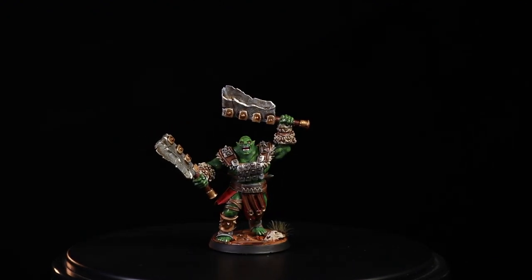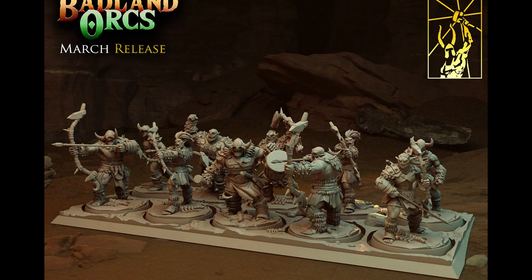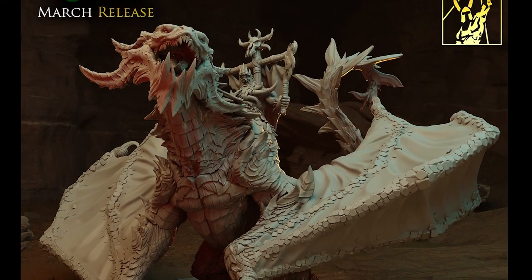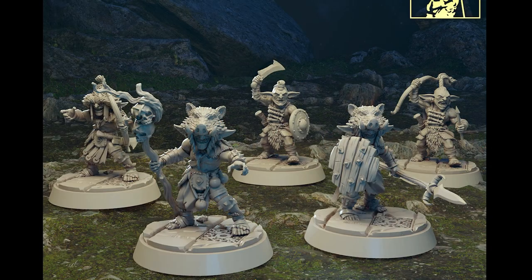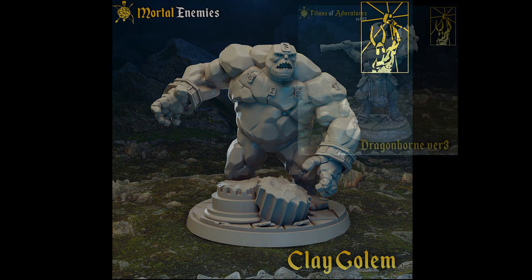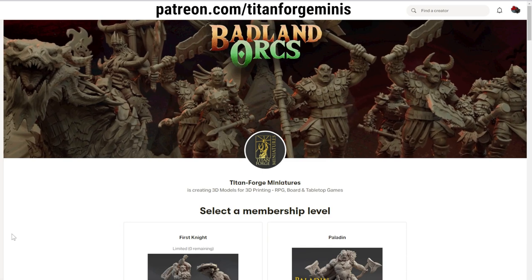Before we get to the next paint job, if you're interested in picking up these models from Titanforge they are in the March pack — Badlands Orcs — and I highly recommend them. You have a few more days before March ends, and as you can see there's a ton of variety with very high quality sculpts. I love the modular bits so you can switch out weapons and body parts to customize an orc warband, and all models come pre-supported so they're easy to print. Titanforge models come in 28mm and 32mm scale, and they always include cool big monsters, hero miniatures, and printable terrain — great variety at great value. Head over to patreon.com/Titanforgeminis and subscribe today.